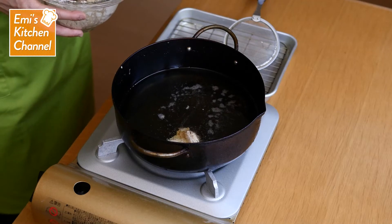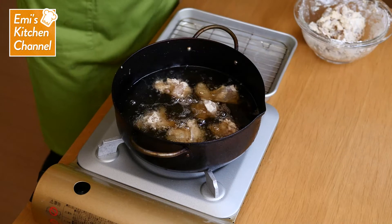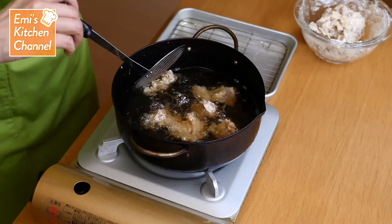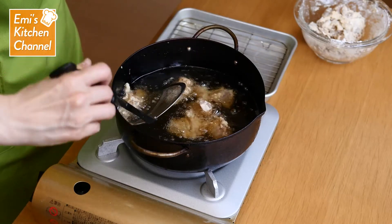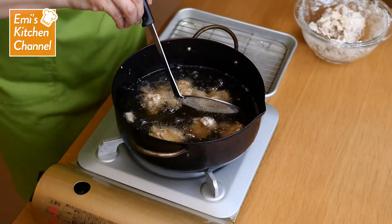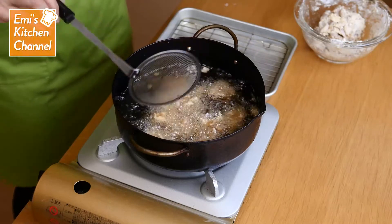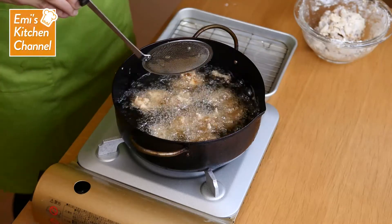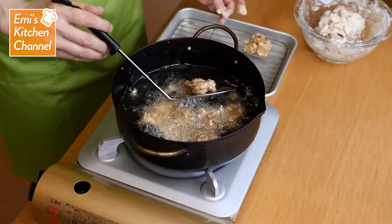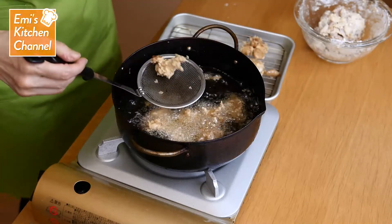Heat the oil over medium heat to 160 degrees Celsius, add the meat one piece at a time and cook for 2 minutes. If you put too many pieces in at one time, the temperature will drop, so leave a reasonable amount of space in the pot. Once you remove it, let it rest for about 3 minutes to allow the remaining heat to reach the center of the meat. If the temperature of the oil goes above 180 degrees Celsius, remove the meat after frying for 1 to 3 minutes.